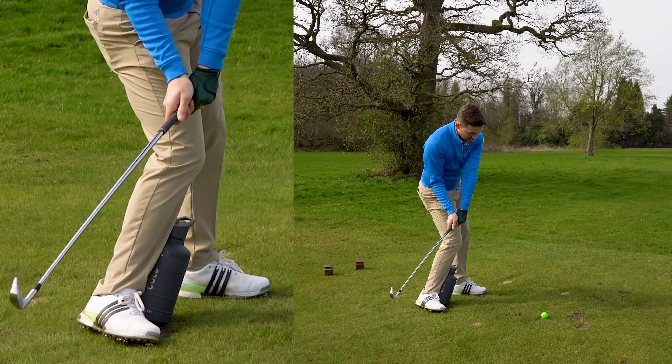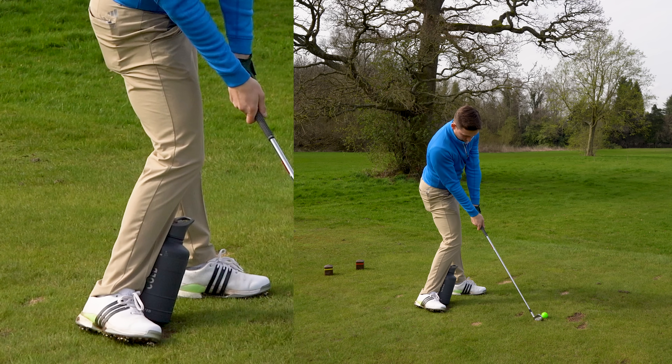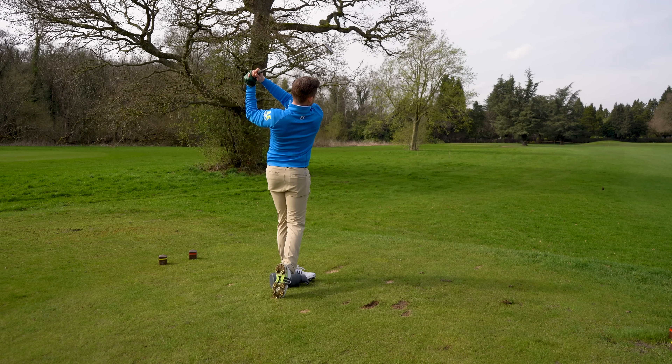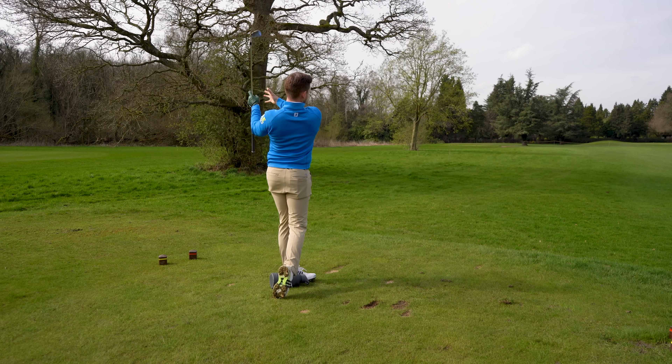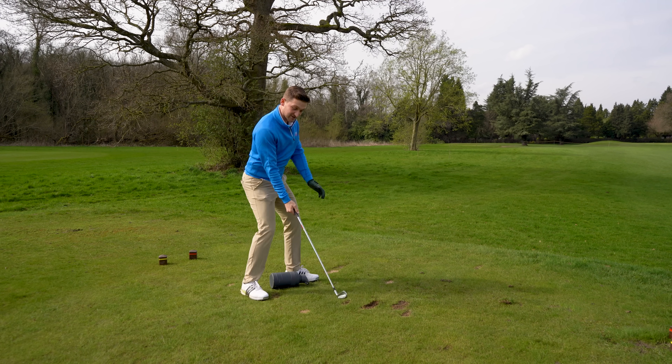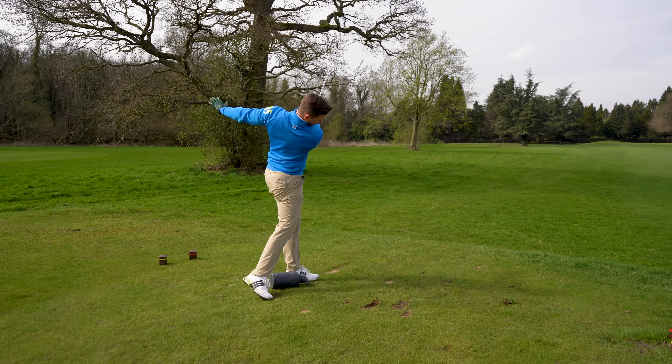I think that's really underestimated — how powerful that is. Alternate between the two placements. When you're ready to rock and roll, hit crunching iron shots like that where you start to get a little bit of a divot. Thanks so much for watching.